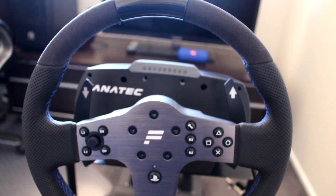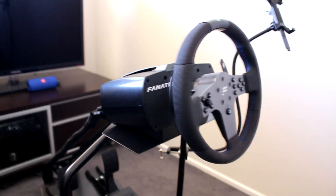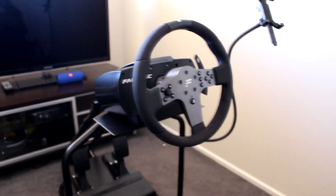After all that, you're good to go — find your ideal force feedback settings in your racing game. I hope the video helped you out. If you have any questions, leave them below and I'll do my best to answer them. Thanks for watching.